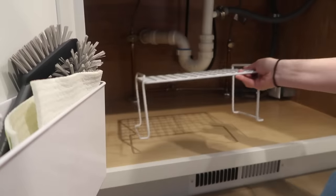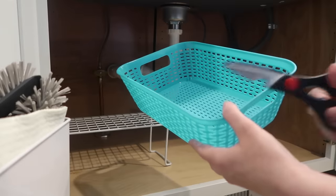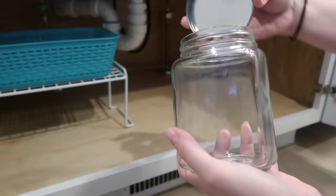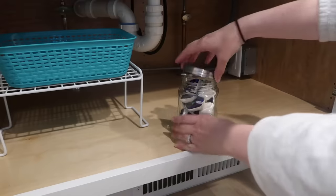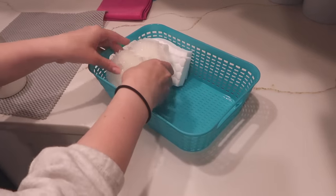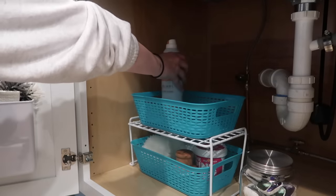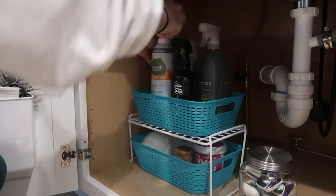Moving on — we're going to use this shelf riser, which is from Lowe's but identical to the one available at Dollar Tree. I love shelf risers because they help utilize the vertical space, and I'm sticking another bin from Dollar Tree on top of that. It's not necessary, but I like it so that if I'm looking for something I can just pull the whole bin out instead of digging around. I'm also grabbing this glass jar from the Dollar Tree and filling it with my dishwasher tablets. For the bottom part of the shelf riser, I'm putting extra sponges, Scrub Daddies, Magic Erasers, the Pink Stuff, a brush, and things like that.